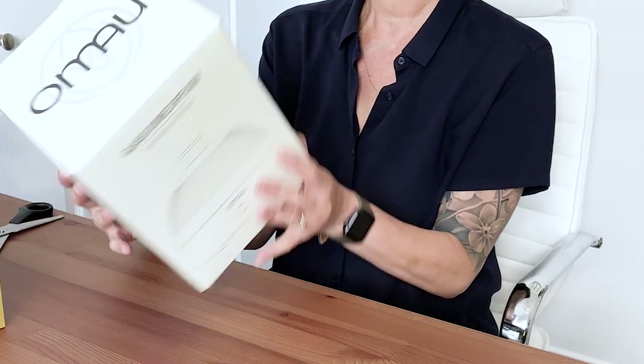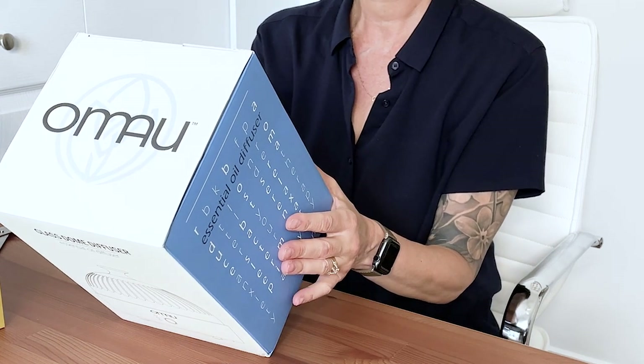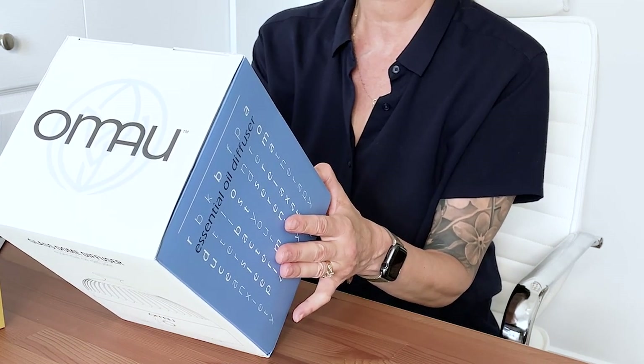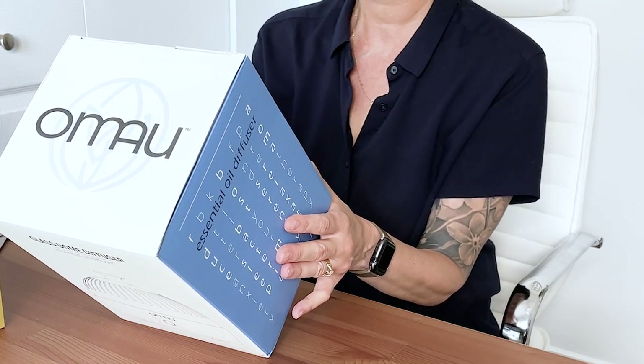No plastics or artificial materials come in contact with your oils, keeping it pure and safe. Be free and set your mood from the start of your day to the end of your night. On this cover it says there are eight rotating lights, a 200ml glass reservoir, 500 square feet of coverage, auto shut-off timer, easy water filling, and quiet operation.